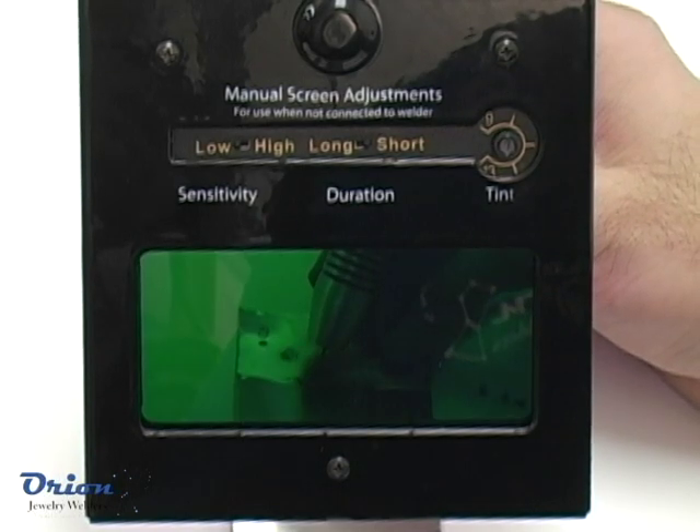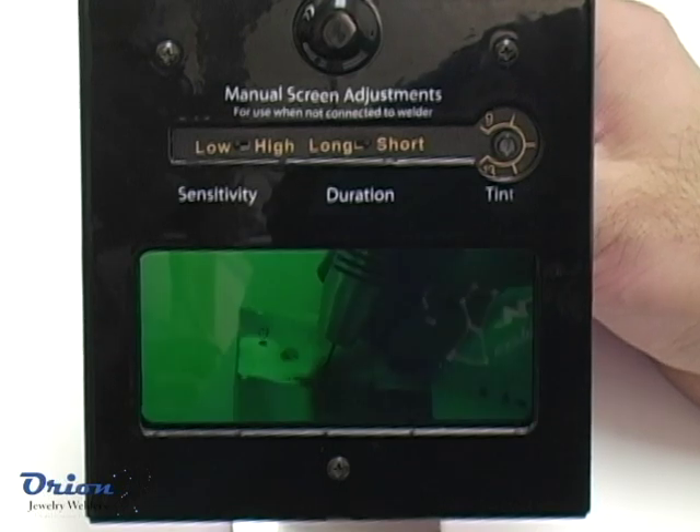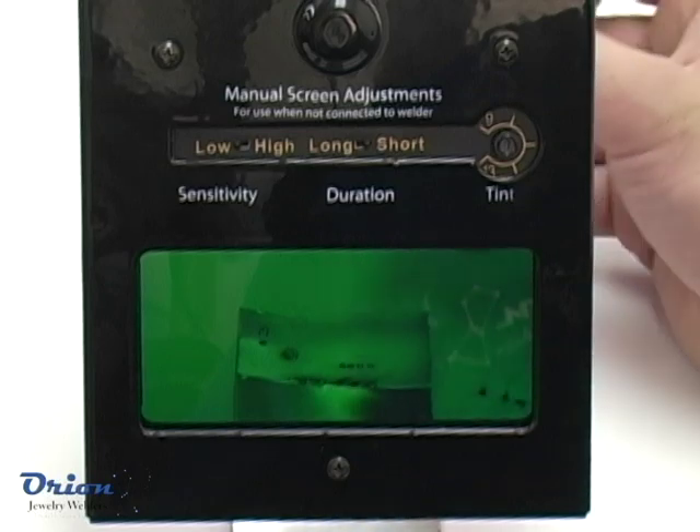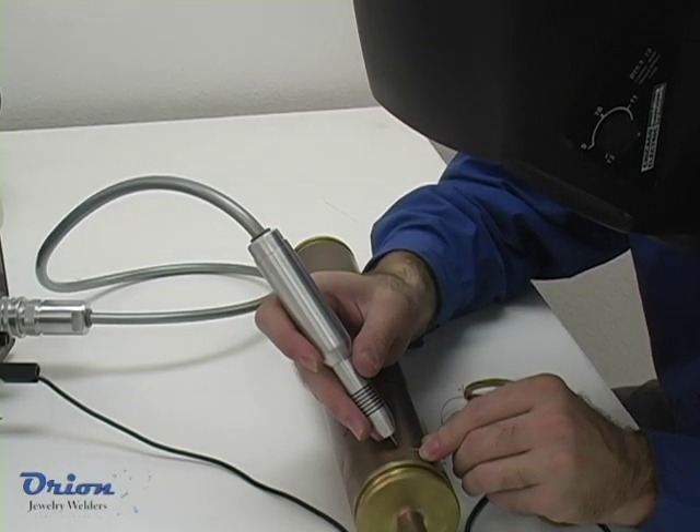Always protect your eyes. The Orion will pre-darken the auto-darkening lens when plugged in. The auto-darkening lens will darken itself if not plugged in. An auto-darkening helmet can also be used.